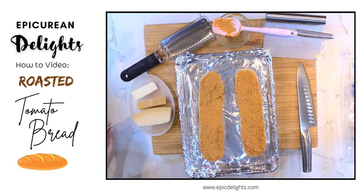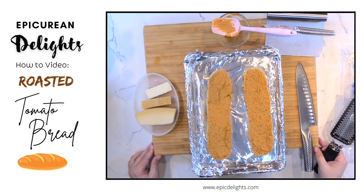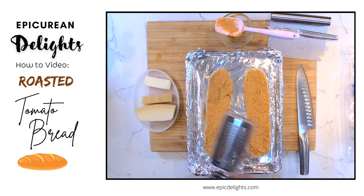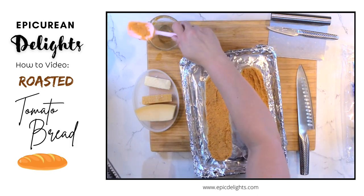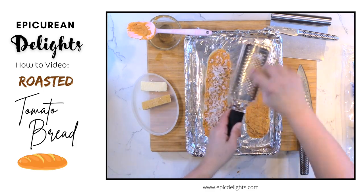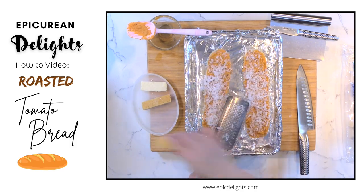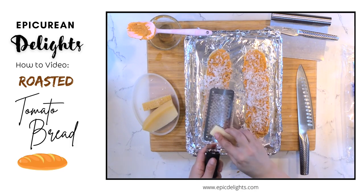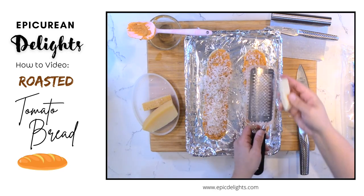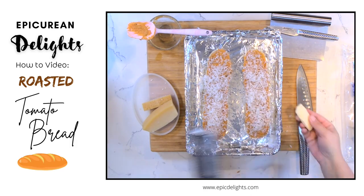I've got some Parmigiano Reggiano here and some Asiago, and I'm just going to give this a good healthy dusting of both with my little microplane. I've got my Asiago and this is a fine grade microplane, and that's it.